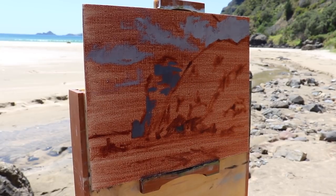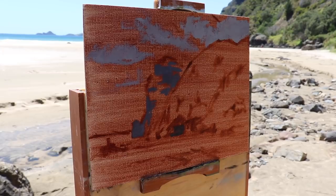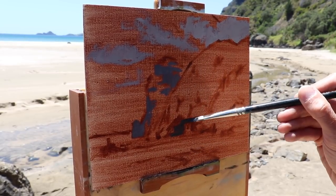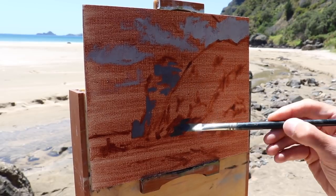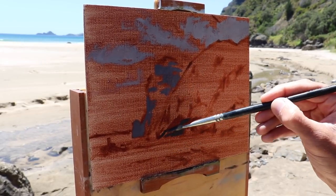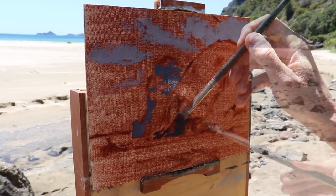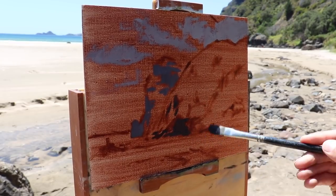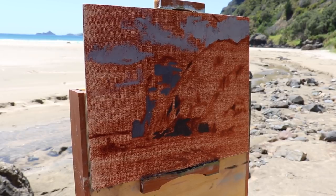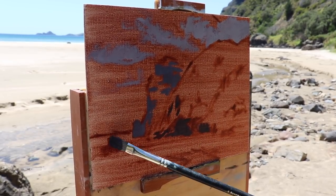I'm likely to find my darkest shadows within the foreground of the painting, so I want these shadows to be darker than the headland. I'm using the same colours - ultramarine blue, burnt sienna, some quinacridone crimson - but a lot less titanium white to make the value darker. Now I've established the main area of my dark values and painted them quickly, I'm going to come back to them later on in the painting.